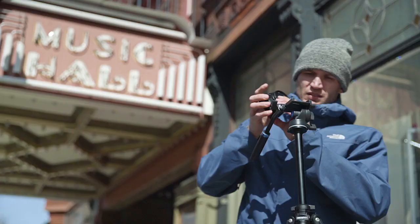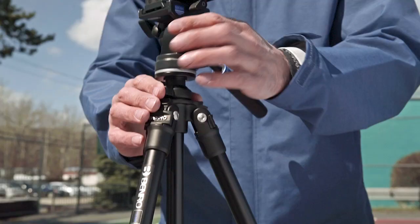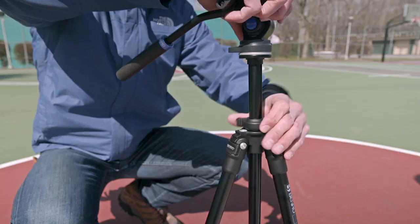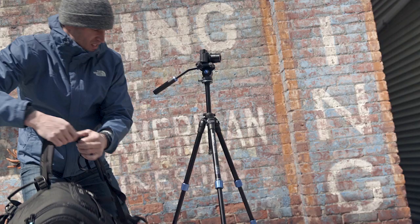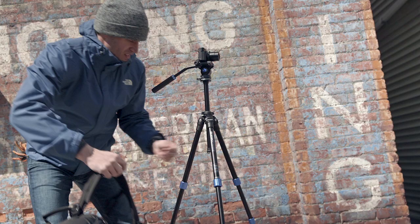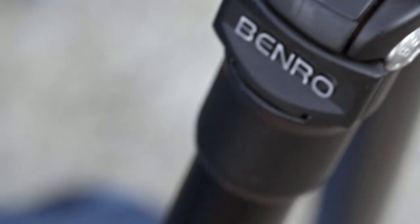When getting that shot you need, every detail matters, which is why the tripod's grooved center column prevents twisting when in use, and can be raised or reversed for low-to-the-ground shots. A weight hook is located underneath the center column for added stability. Staying level is made easy with included bubble levels for even more accuracy.